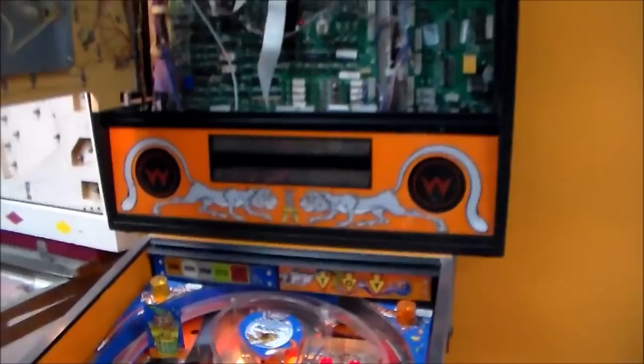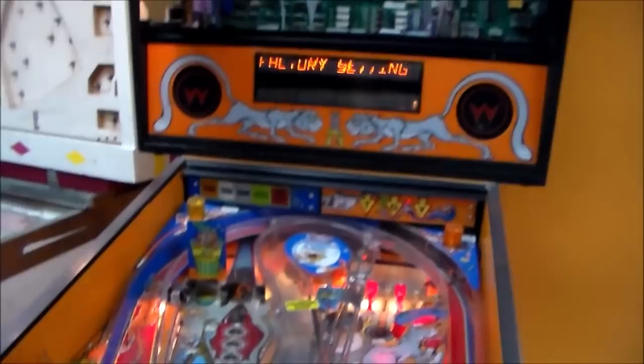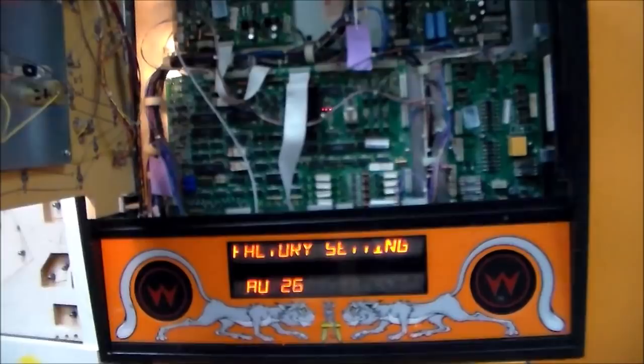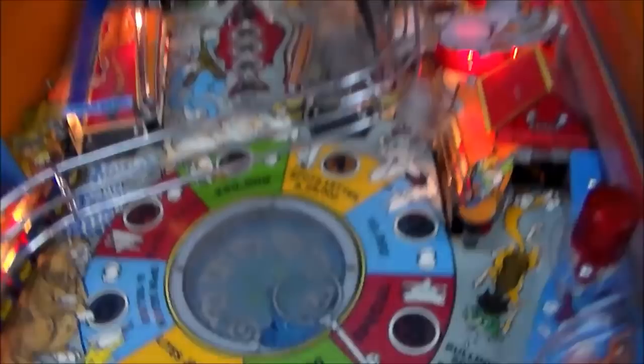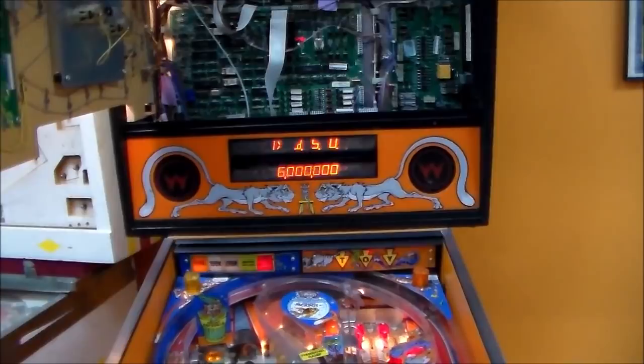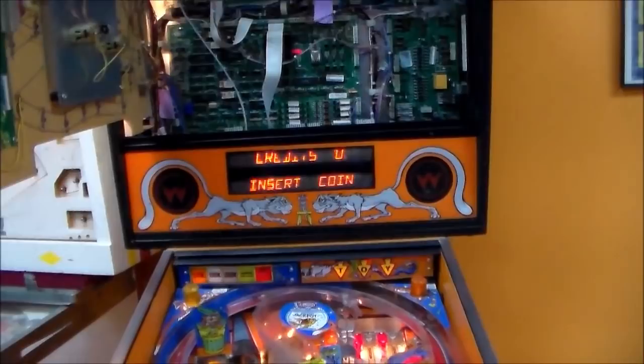We got a little bit of gibberish on the display — it says factory setting because there's no batteries. Bad Cats shows, with a little bit of gibberish on the top display. Usually if you walk all the way through everything it'll go into a track mode. The wheel spun in the middle, it says credits kind of. I think I'm going to be able to save the display, because when it gives you gibberish sometimes that's just the ribbon cable needing to be reseated, or maybe something's got bad solder on it. I think we might have a good display and a booting game board.